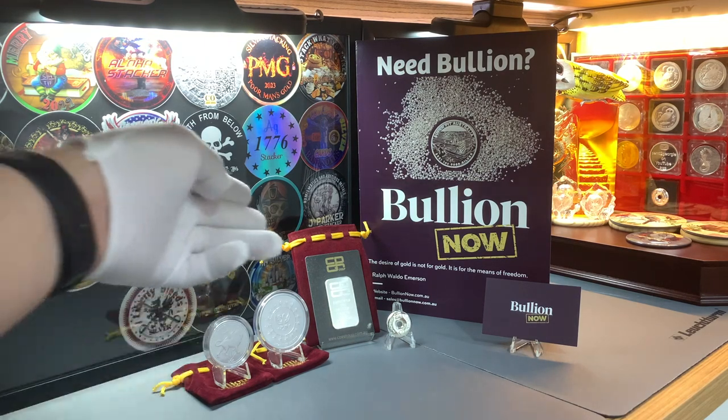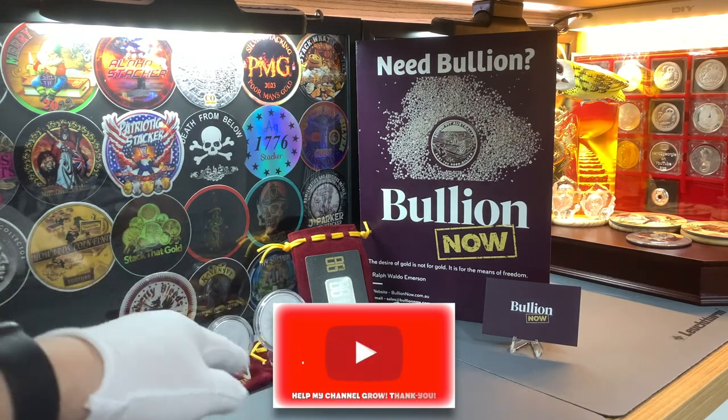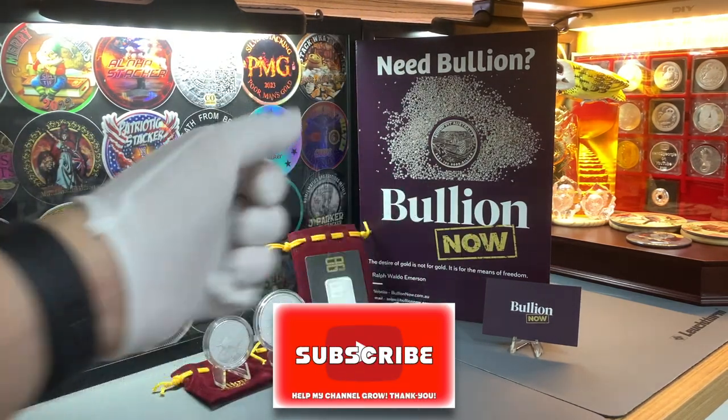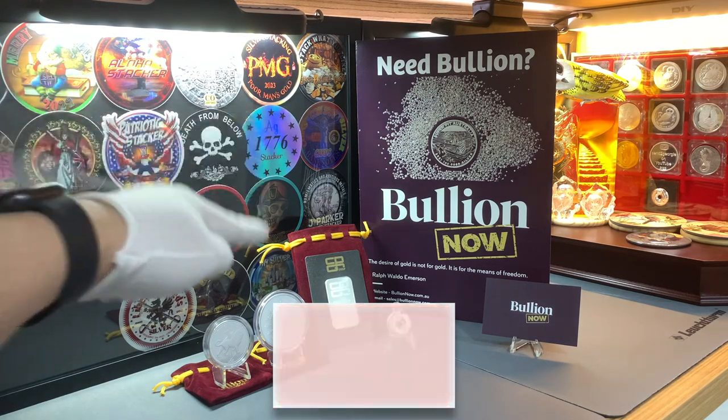I'll start with the 1-ounce round, then we'll move on to the 2-ounce round. But before we get into both of them, do leave me a like if you enjoy this sort of content. And don't forget to share and subscribe. So, let's get into it.